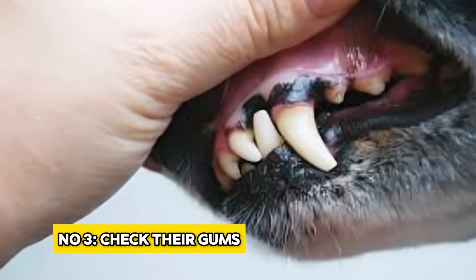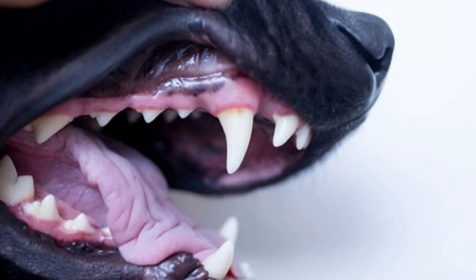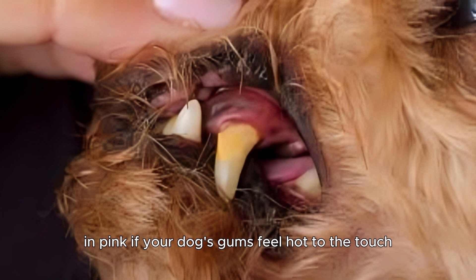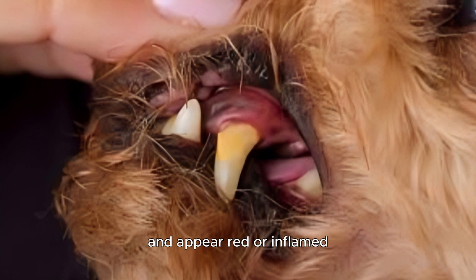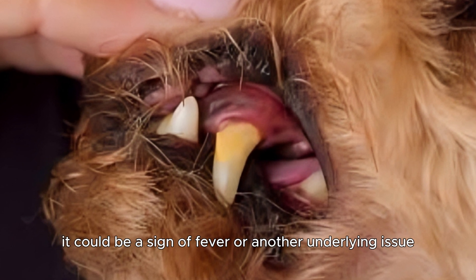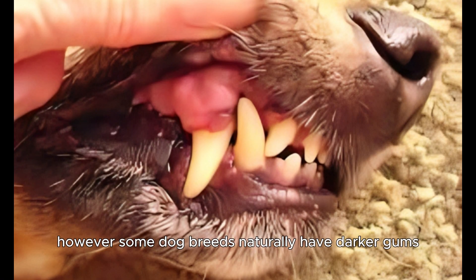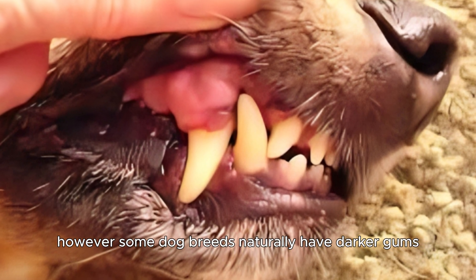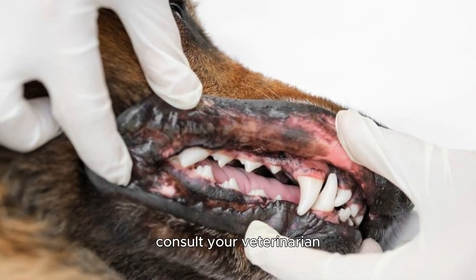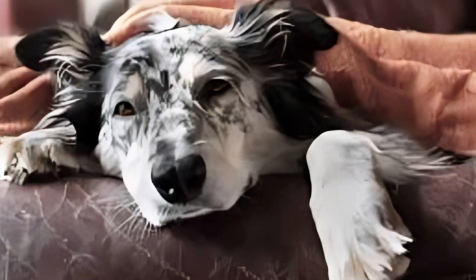Number 3: Check their gums. A healthy dog's gums should be moist and pink. If your dog's gums feel hot to the touch and appear red or inflamed, it could be a sign of fever or another underlying issue. However, some dog breeds naturally have darker gums. If you're unsure about the normal color for your breed, consult your veterinarian.